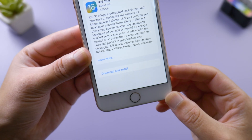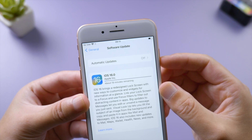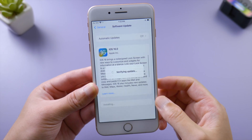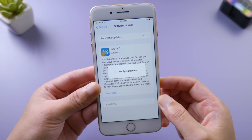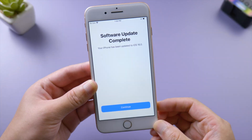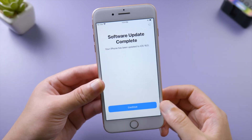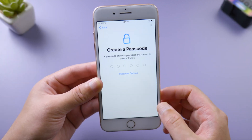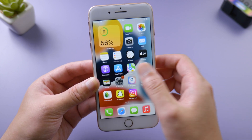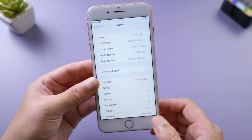There it is — looks like iPhone 8 gets lucky. Let's go ahead and tap Download and Install. You can let your iPhone install it automatically once the download is complete, or install it manually when you are ready. It'll be verifying the update and then your iPhone will restart. Wait for the progress bar to reach the end, and then it'll tell you the software update is complete.